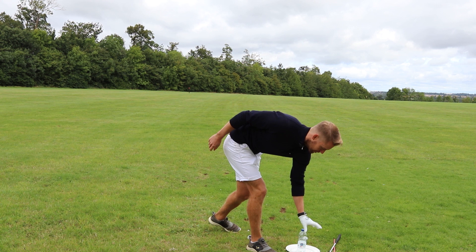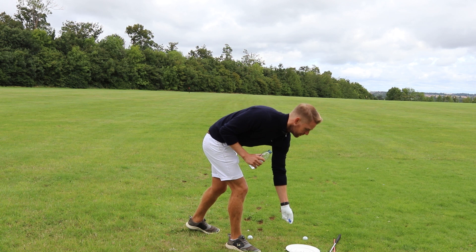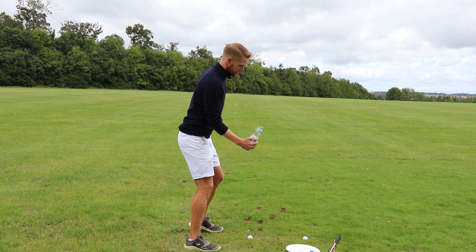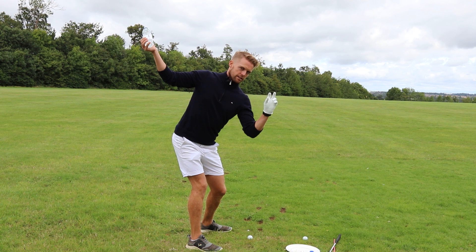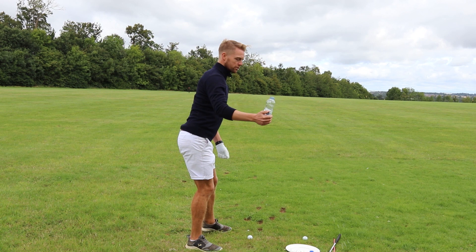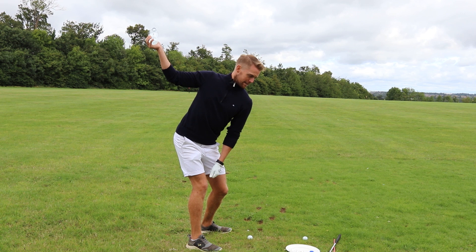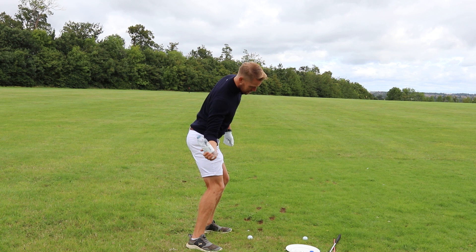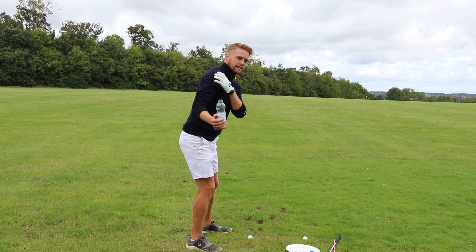The first drill uses a bottle of water. Get it about half to three-quarters full and take the lid off. Get yourself in golf posture and with your trail arm, wind up to the top of your backswing. If you do the over-the-top move coming down, you can see what happens visually. Instead, feel like you're keeping that open lid pointing to the sky for as long as possible as you come down — keep it pointing up all the way through the swing.